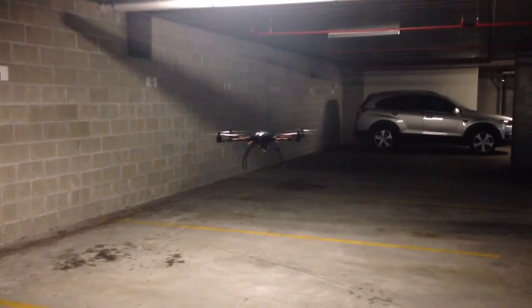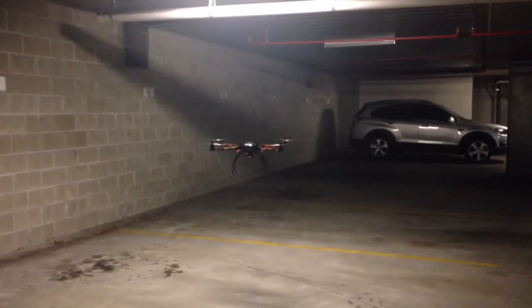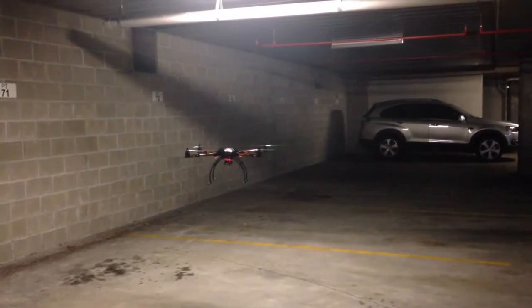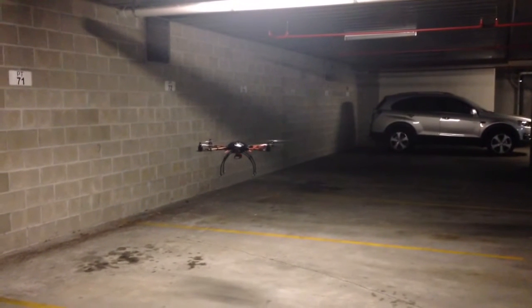This is the X650 flying in attitude mode with altitude hold working. I've just got the throttle stick set at the mid-position, and all I'm doing is making minor corrections to the roll and the pitch, but I'm not touching the throttle.